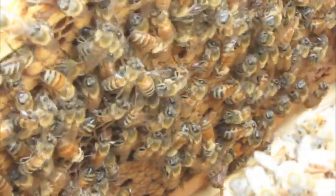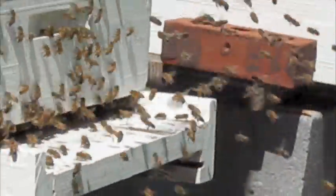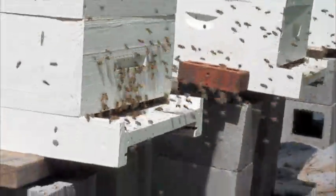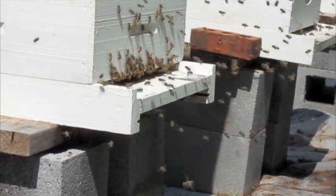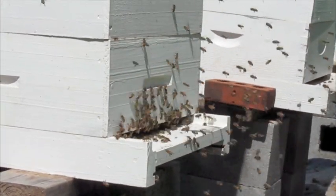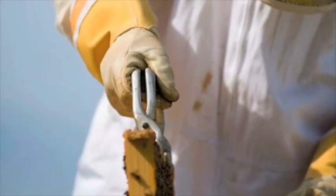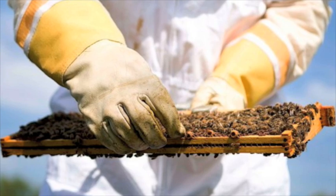Once that process is complete, the nectar is placed in the cells of the honeycomb. The moisture content is too high at this point for it to be real honey, so the bees have to work to dehumidify it. Often they do this by simply flapping their wings. Once the moisture is down to about 19%, bees cap the cell with a wax coating so that no additional moisture can intrude.